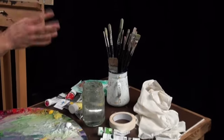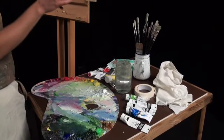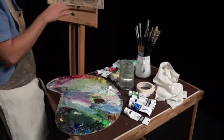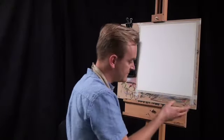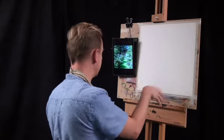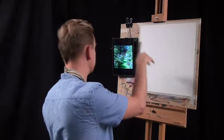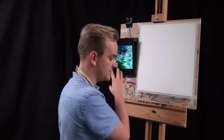The sizes go from my largest, a number 10, right the way down to a number 2, and they come in a couple of shapes. I'll use a lot of the filbert brushes for getting some of the bigger washes down, and then the flat brushes — the square ones — particularly for getting a lot of the angular description of the trees, bushes, petals, and foliage in the picture.